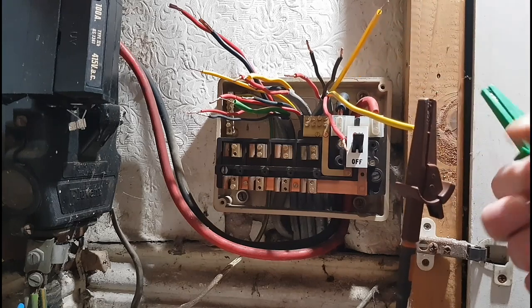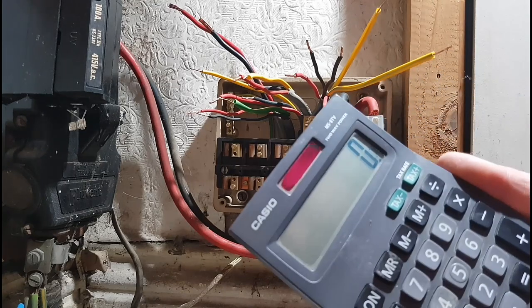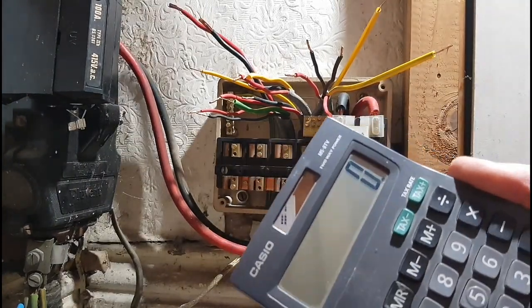We're going to do a bit of ring continuity — or at least see if there's any ring continuity at all on these things. You can see I've put my own sleeving over the CPC, because the sleeving they had was all twisted together and using that old stuff. So I put my own stuff on. The meter is nulled, or the leads are all nulled. Let's see if we've got any. What are we up to there? We've got 0.22 on the line. Let's see if we've got the neutral — 0.21. 0.53 on the CPC.